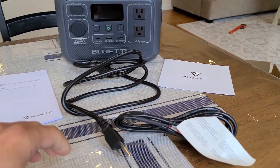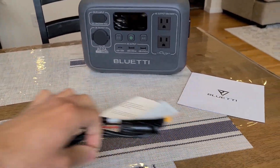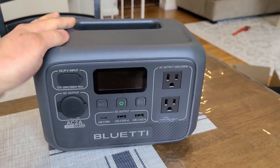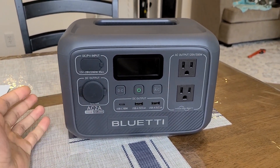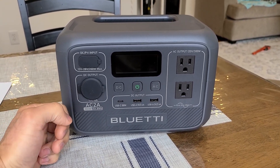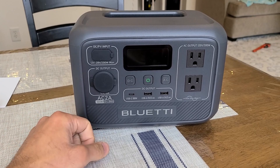This AC2A power station is decent — it's a mini power station, it's not going to be breaking any limits. You have to know what you're going to be getting. In this case, you're getting 204.8 watt hours of battery capacity and a 300 watt pure sine wave output from the AC outlets, just coming straight out of the box.